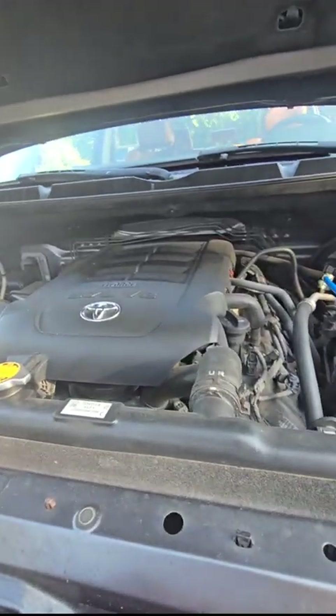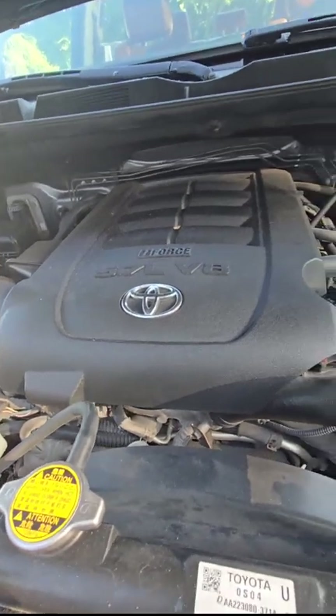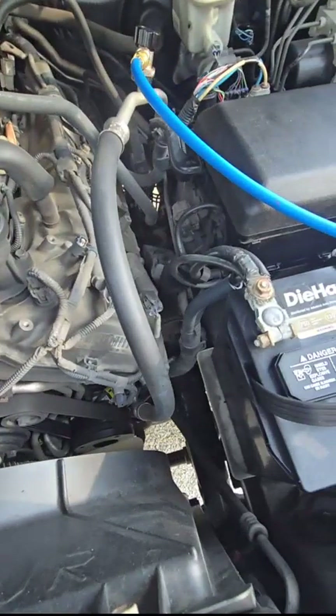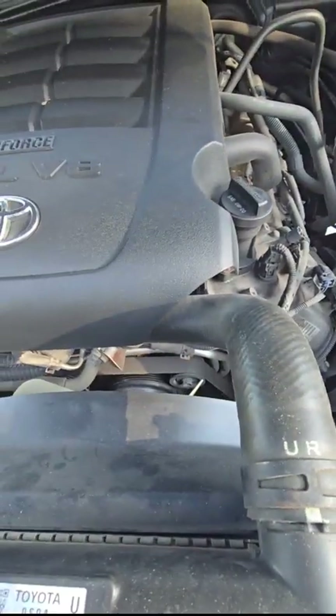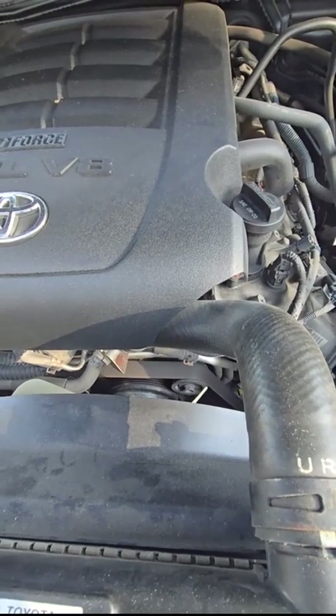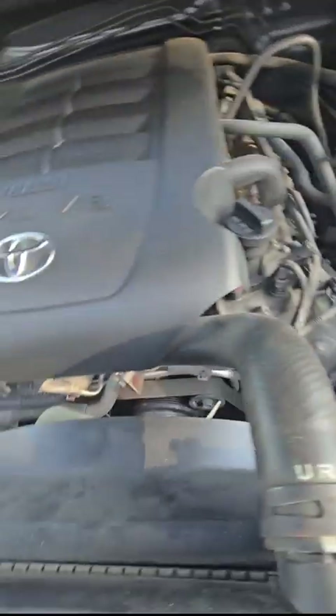Good morning. This is a 2016 Toyota Tundra with a 5.7. We're going to be doing the AC compressor that's down there underneath. The first step normally is to remove refrigerant, but this one has no refrigerant.